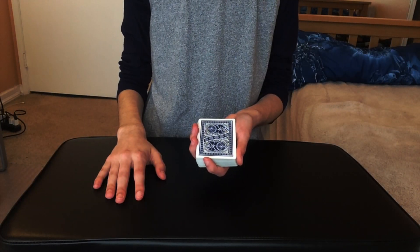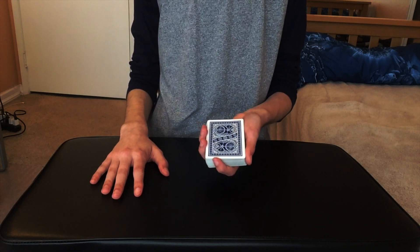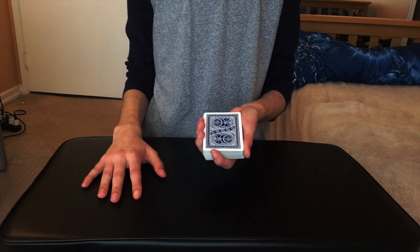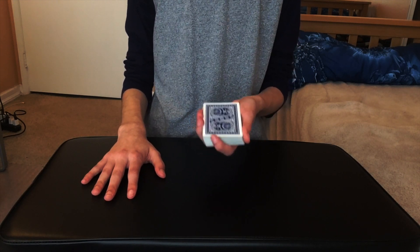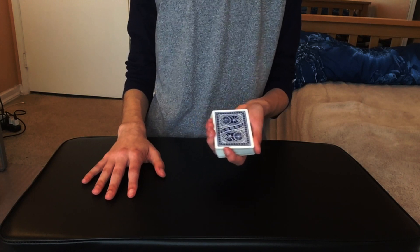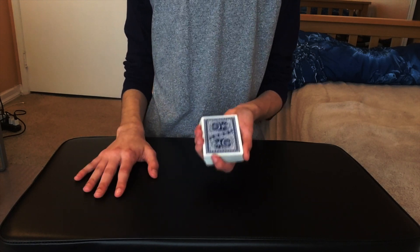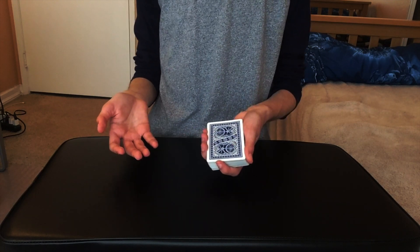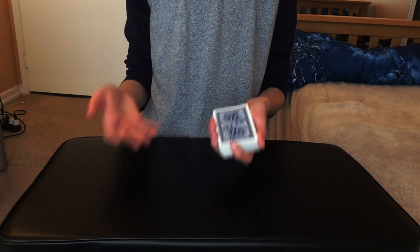Before I start the video, I want to let you guys know where I found this trick and who created it. I was on YouTube a couple days ago watching performances from the Magic Castle — a very cool club in Los Angeles where expert magicians from all over the world come and perform live shows. I found a video of Adam Wilbur, a very famous magician, performing at the Magic Castle. He did this one trick with four aces that completely blew my mind. I tried to research it but could not find a specific name for this trick or who created it.